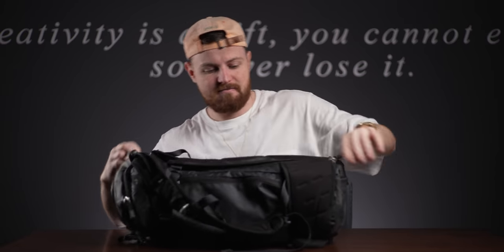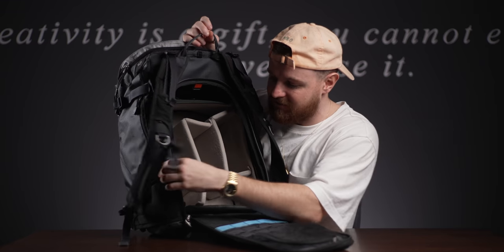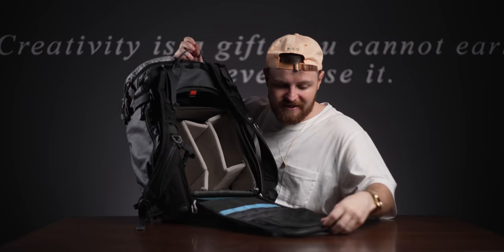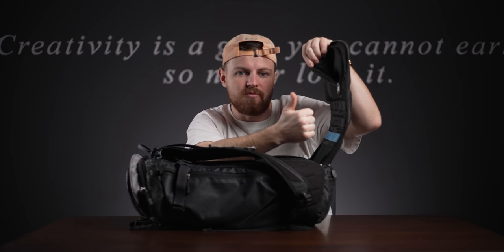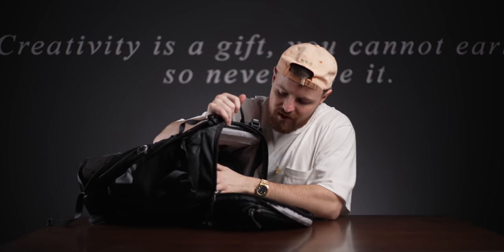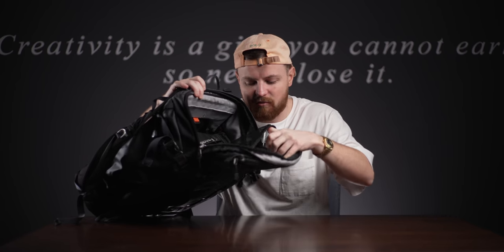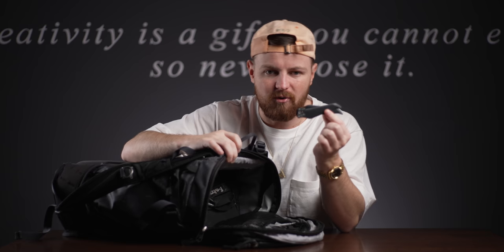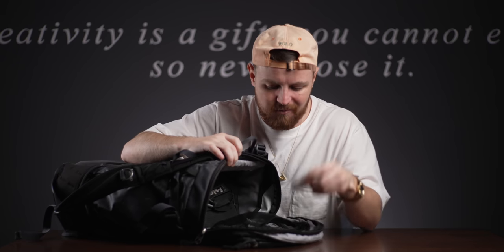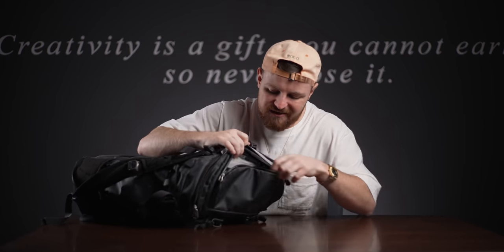The bag itself - the big compartment at the back is where everything goes. This is a camera insert and you can move all these around. It's got a nice little pocket up here on the back which I mainly keep my passport, anything important, and my SD cards. You can also access the bag at the top here, and it also has a little pouch down here which I mainly keep cables, props for drones, lens wipes, and little odds and sods.